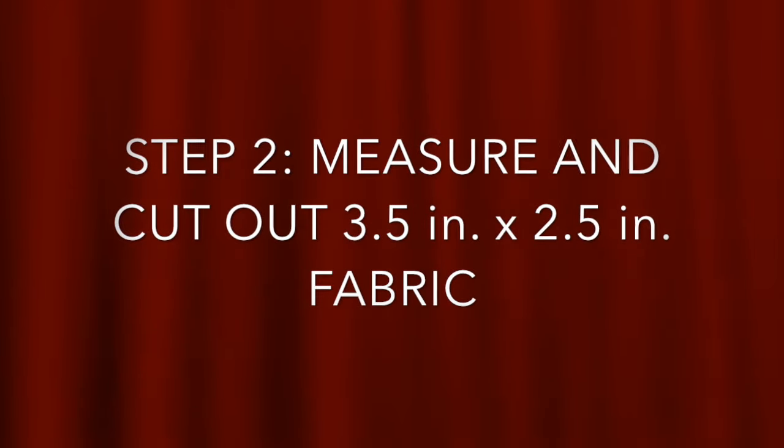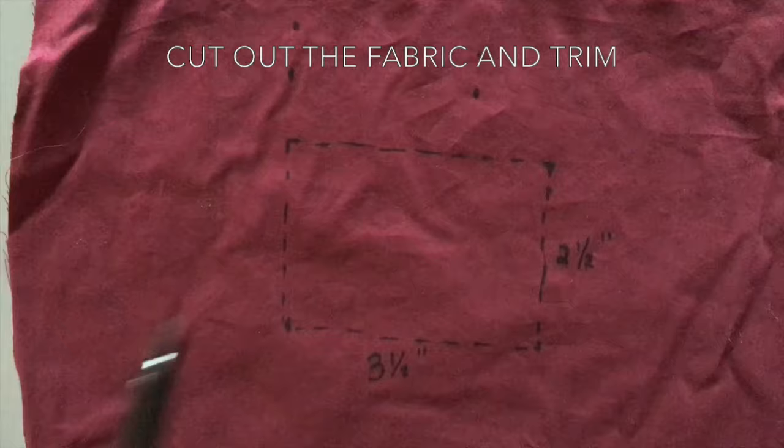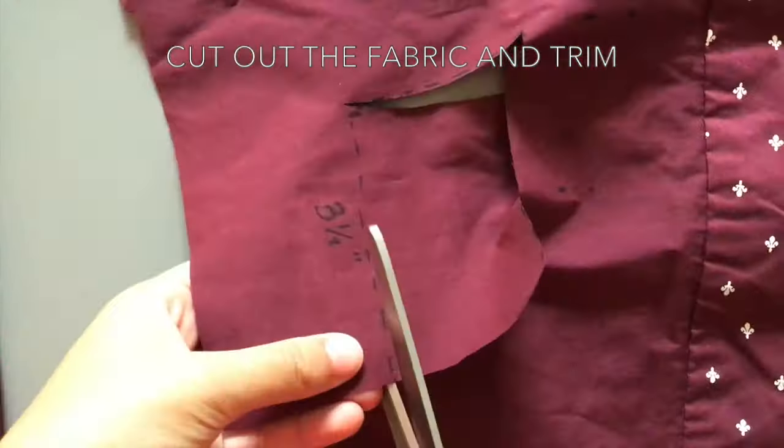Step 2: Measure and cut out the fabric for the bow. Measure out a 3½ inch by 2½ inch rectangle for the bow tie base. Cut out the fabric and trim if needed.